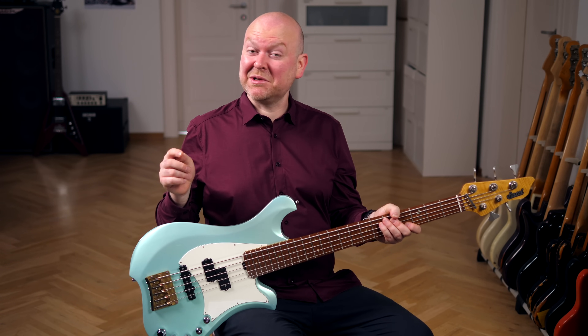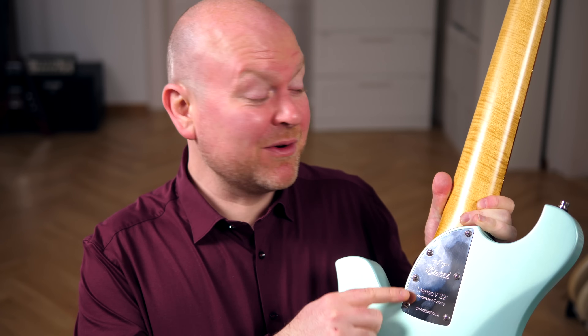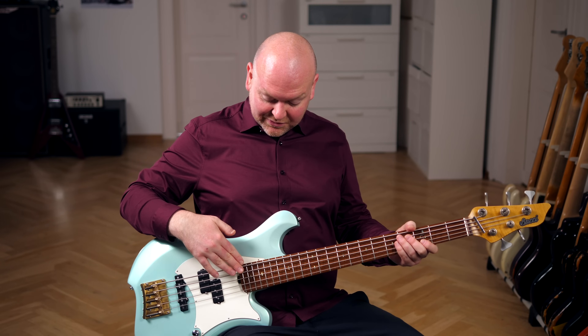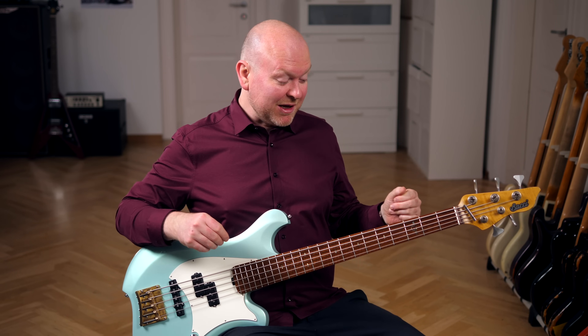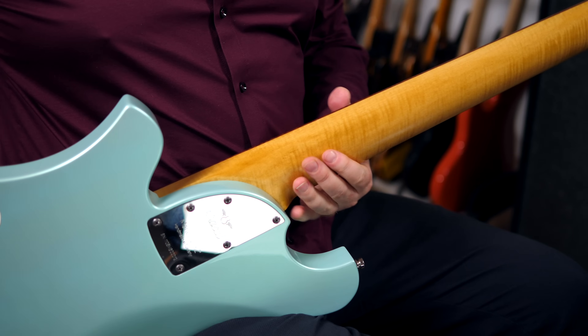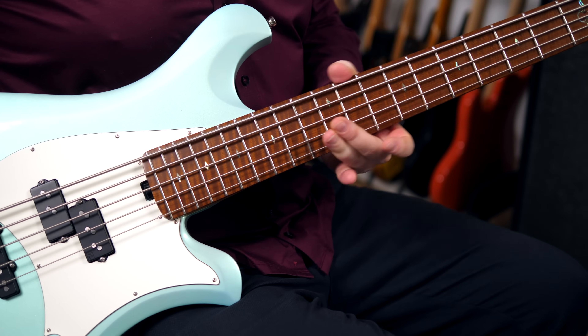Now let's check out the specs. The body is made from alder and finished in this beautiful seafrost green high-gloss finish. The neck is bolt-on with six screws and made from figured flamed maple. The fingerboard has 22 frets, beautiful diamond-shaped inlays, a 32-inch scale, and is made from figured roasted maple. The nitro finish neck is super smooth, the fretboard is meticulous — it feels amazing.